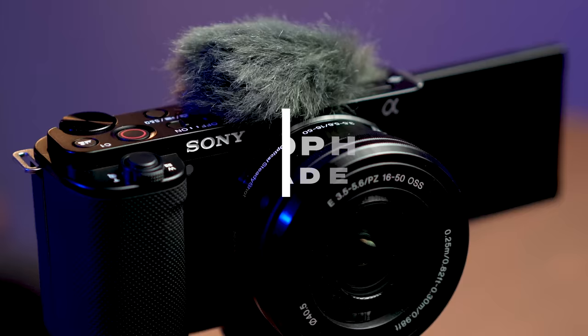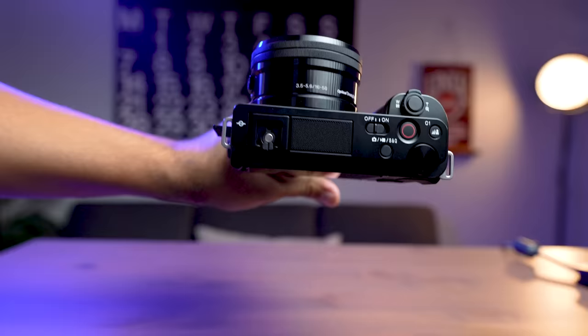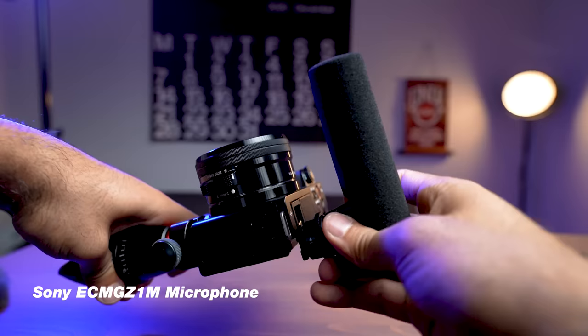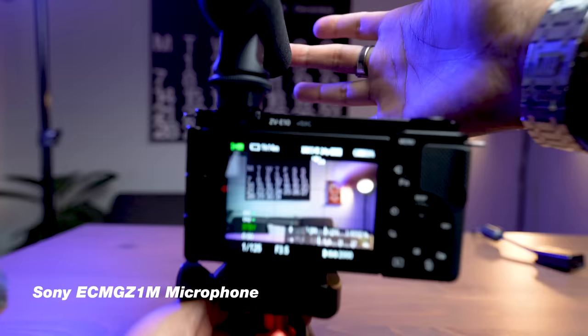Now let's talk audio upgrades. It's important to note that the built-in mic on the ZV-E10 sounds decent, especially with the wind muff on the cold shoe. If you're just getting started, 100% use the onboard mic. However, what's cool about the ZV-E10 is it has the multi-interface shoe — a smart shoe that detects compatible Sony accessories like mics. The first option is Sony's shotgun mic, around $100, which automatically connects to the camera without any cables and starts taking audio without needing to plug anything in.